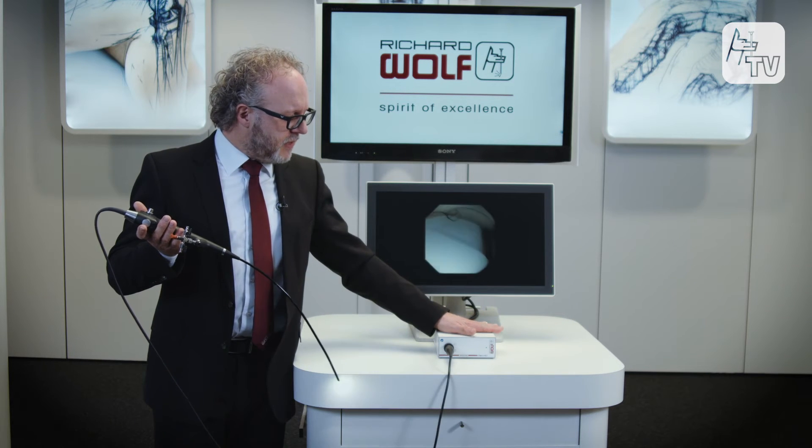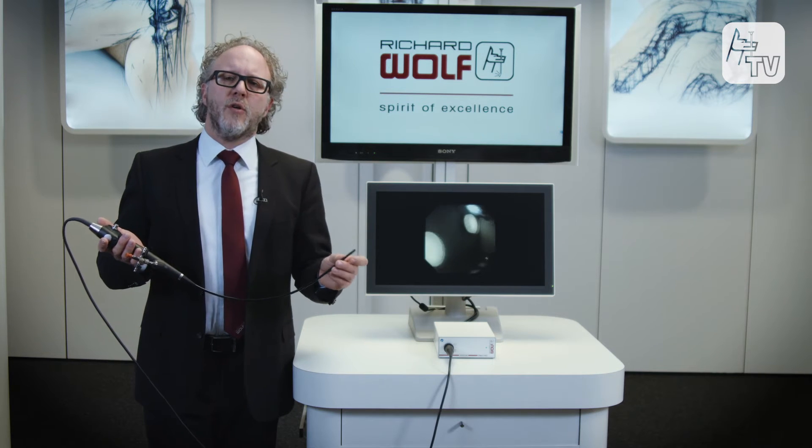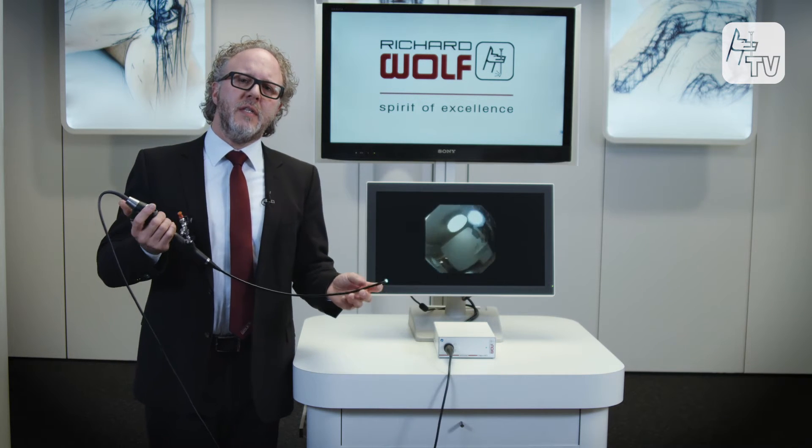This means that for this flexible cystoscopy you only have one box and an instrument, which allows you to carry out all diagnostic and therapeutic procedures.